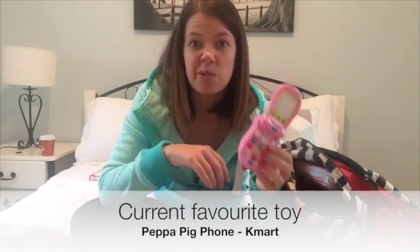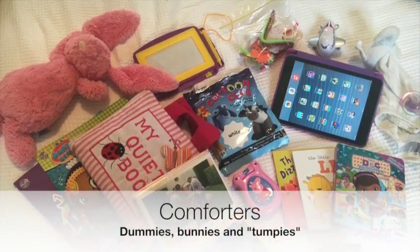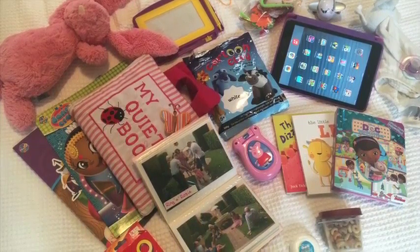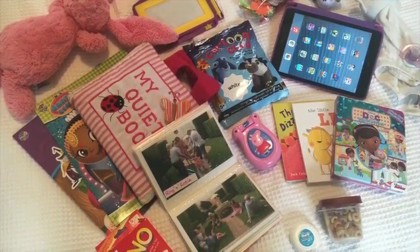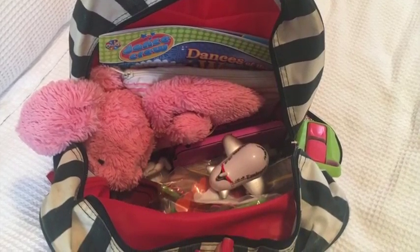One of the last things we had to take — only because we take it everywhere — is our Peppa Pig phone, which just goes with us anyway. That's a reminder to make sure you know what your little one likes playing with at the time and pack their favourite one or two toys to take on the journey. Also, if your little one has comforters like dummies, a special bunny rabbit, or a comfort toy — in Chelsea's case a tumpy — make sure you pack these. They can make or break a trip, and things that bring them comfort normally should always be in their plane backpack.